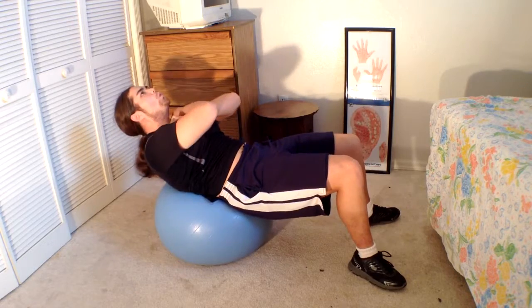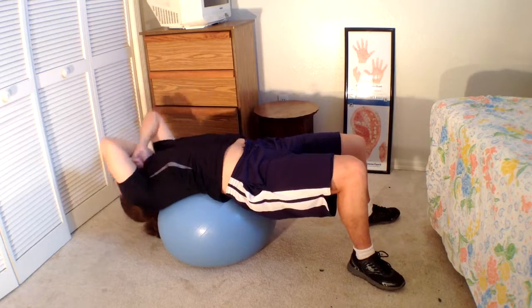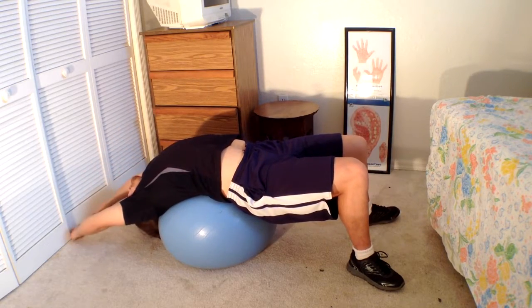It takes some time getting used to it. And also, if you're unable to do it on the ball, you can always do it on the ground as well.